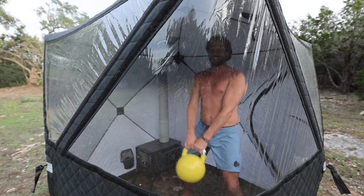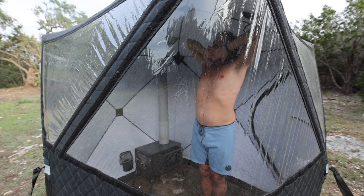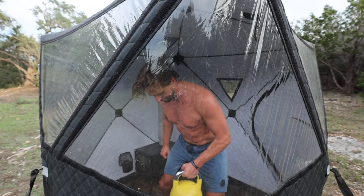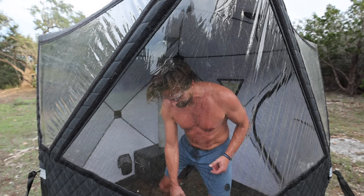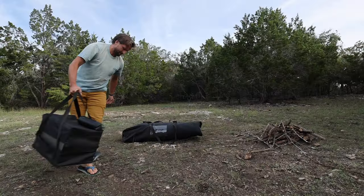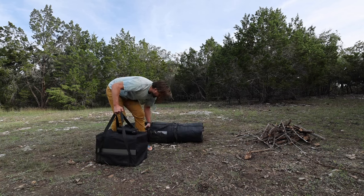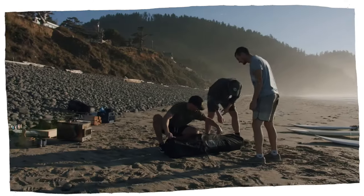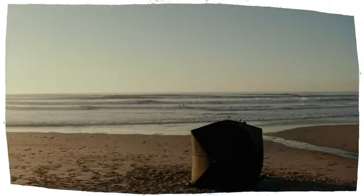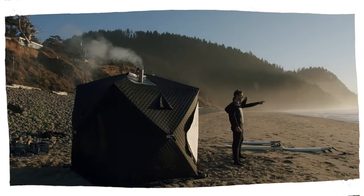It's big enough to do some movement in there. Even carrying this thing in a bag is surprisingly doable — it's a big awkward long thing but you have long shoulder straps for it. Let's talk about where this could actually be taken: the beach, the lake, the river, the top of a mountain, the backyard, a party at a friend's house.